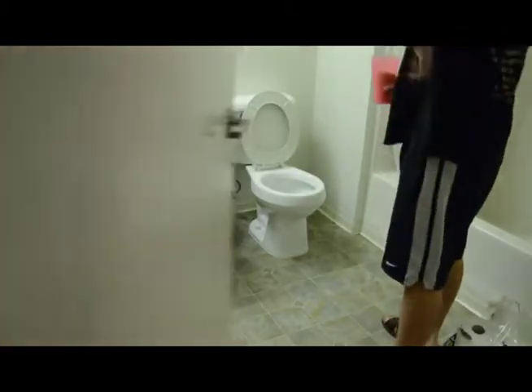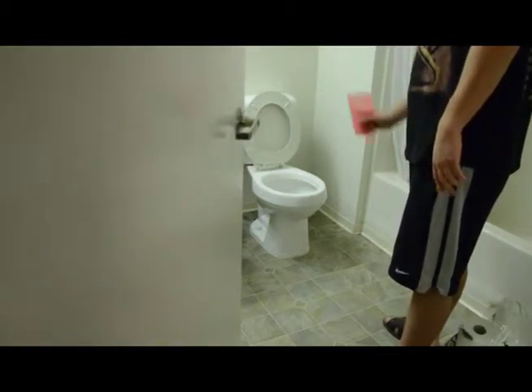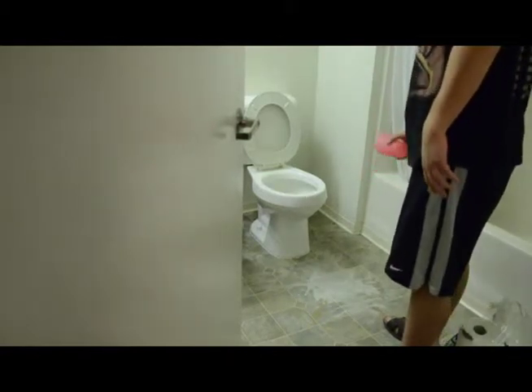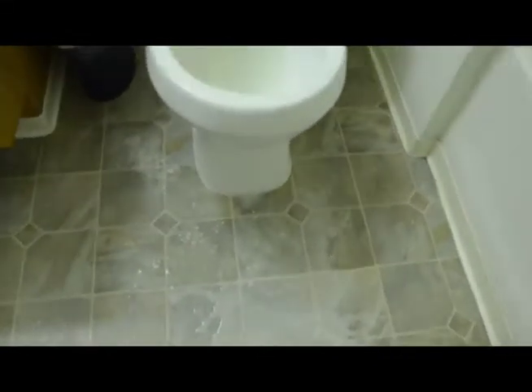All right, one more time and we're done for today. That one went pretty far. Unfortunately, the color is not quite as vivid and it also looks like it's going to leave some deposits behind — yep, it's definitely going to leave some deposits behind.